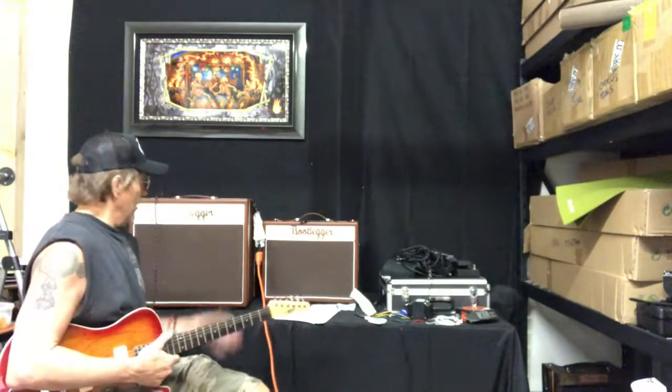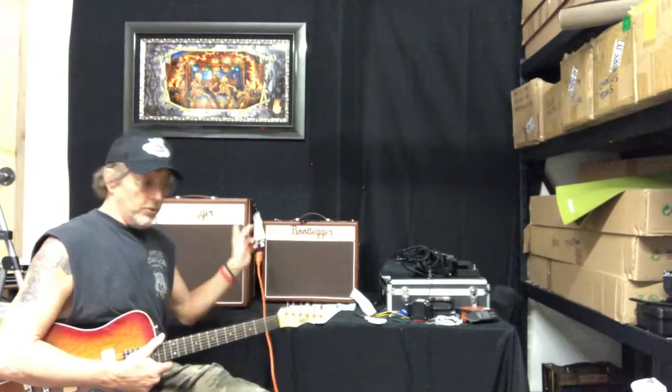All right, man. It's doing what it's supposed to do. I'll get it, take out the tubes, get it packed up, and send it out to you. Thanks a lot, man.